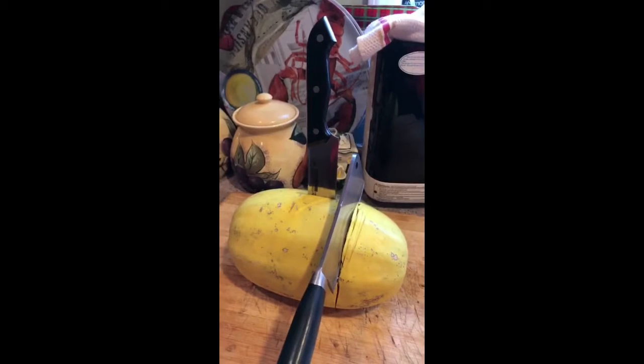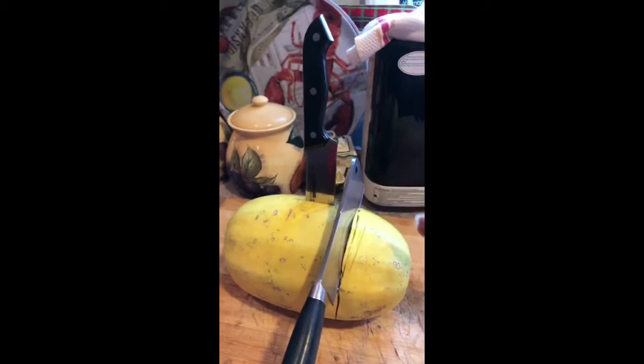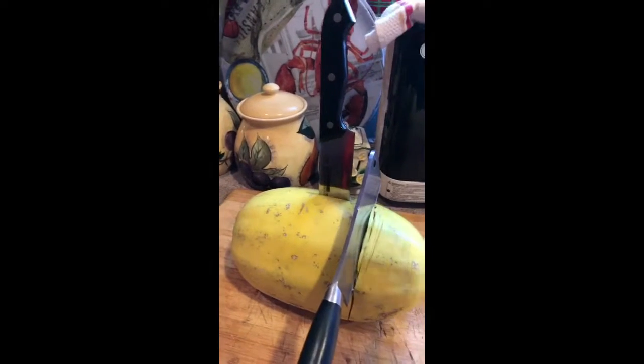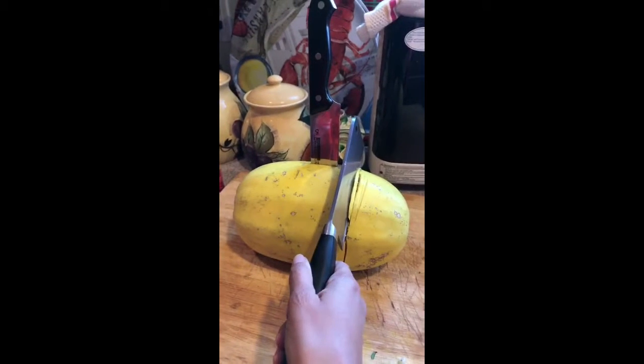Hi everybody, happy Monday! I'm in the kitchen doing my meal prep and I've encountered a little problem — I wonder if anybody else goes through this. I'm trying to cut a spaghetti squash down the middle and the knife got stuck. I got a butcher knife in it now and it's not stuck — it can come out, I can keep chopping away.